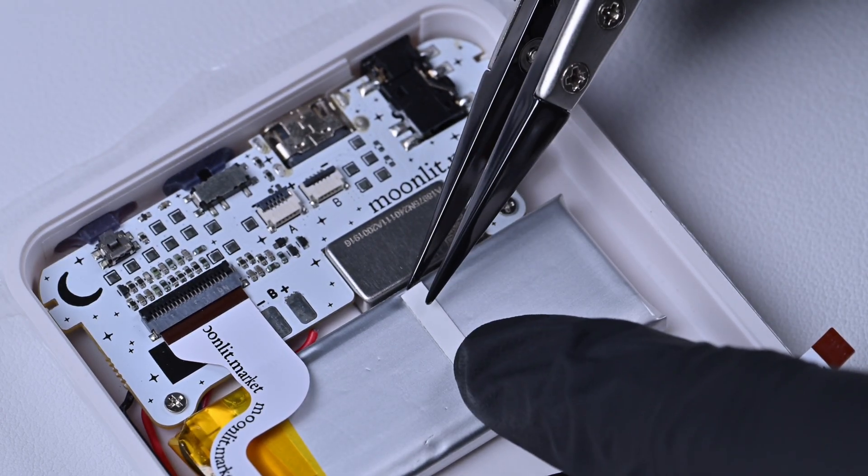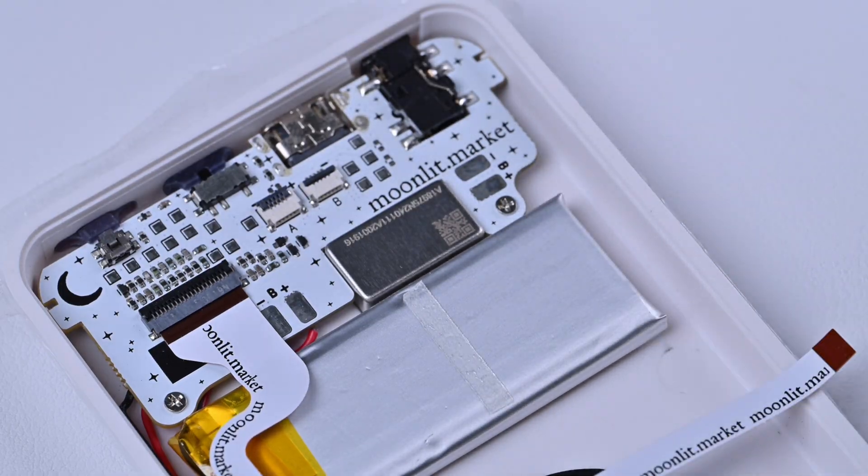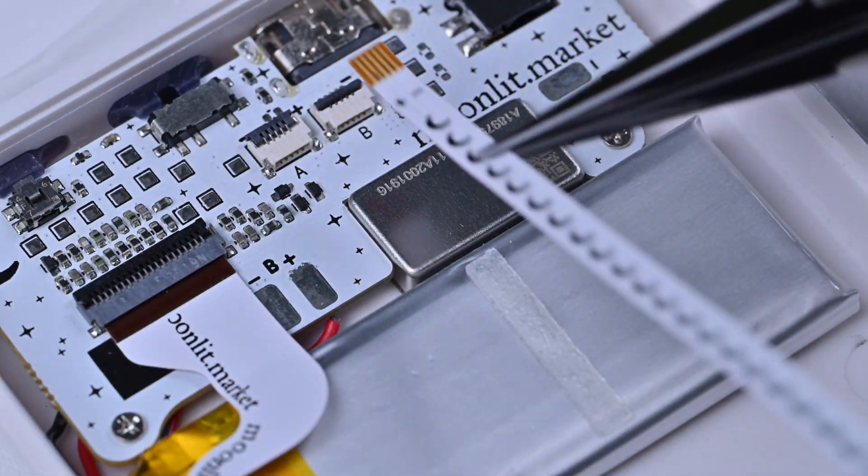Set the 2-sided tape to the battery, then reinstall the cable.